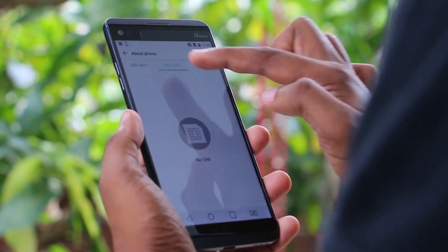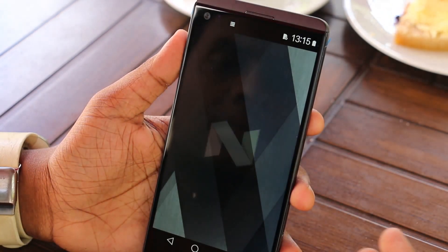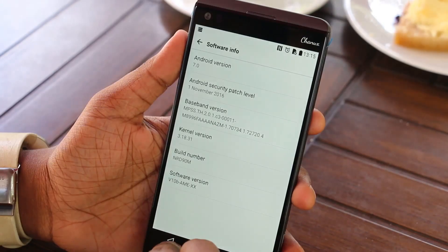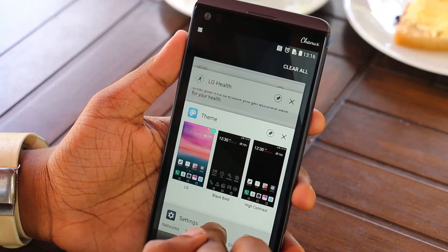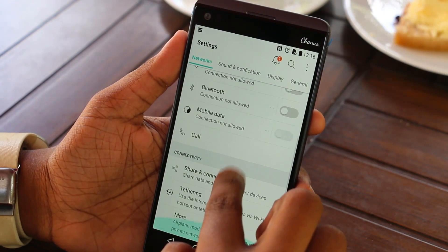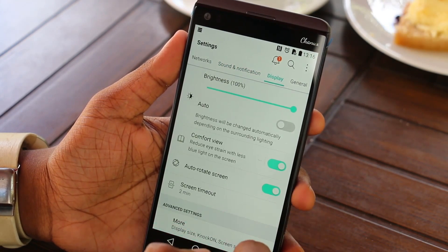When we talk about the hardware, we will also talk about the software. This runs Android 7.0 Nougat. This includes Google in-app search, a standby mode, optimized apps, improved battery life and data management, and strong hardware performance via the Android 7.0 API.